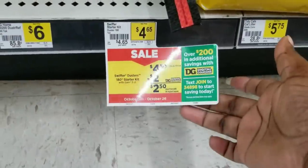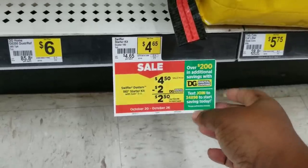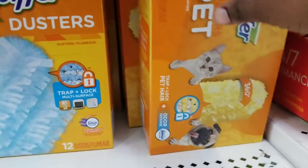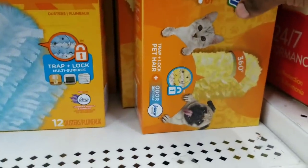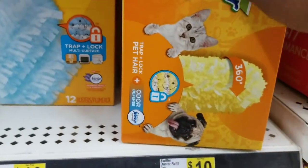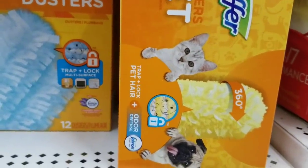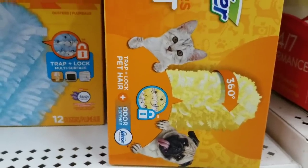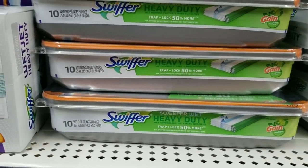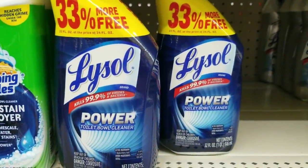We're going to need a Gain Swiffer starter kit — that's $4.50. This store is out of them, so I'm going to pretend that this item is the Gain Swiffer starter kit. Don't get this one — get the actual Gain Swiffer starter kit. I'll post a picture of the actual one on my blog. Then we're going to get a Gain Swiffer refill — we'll grab one of these. They're on sale for $4.50.